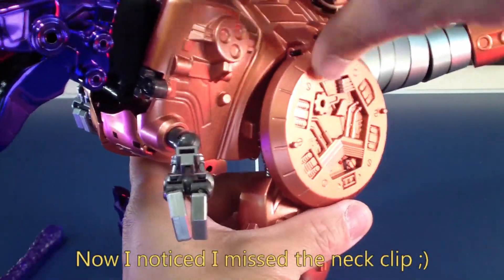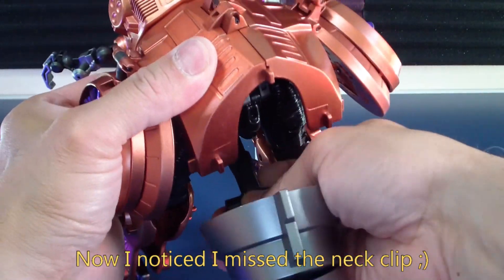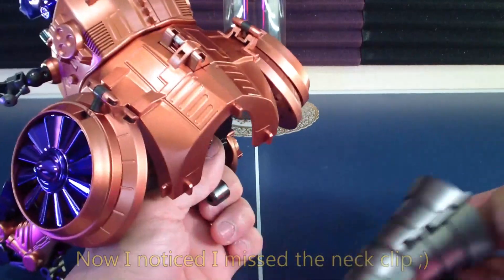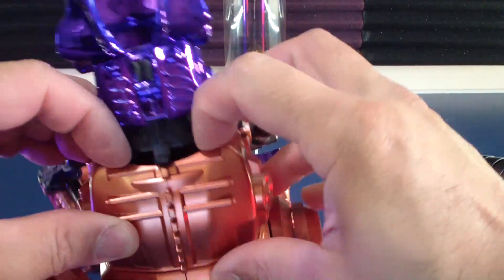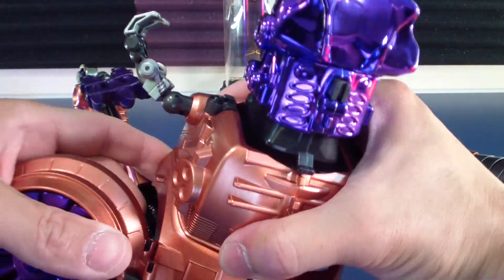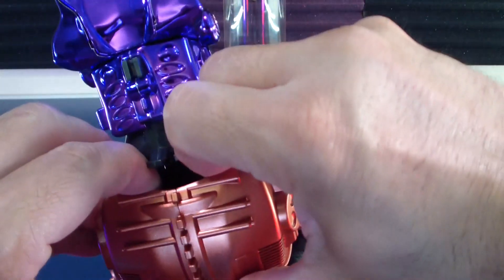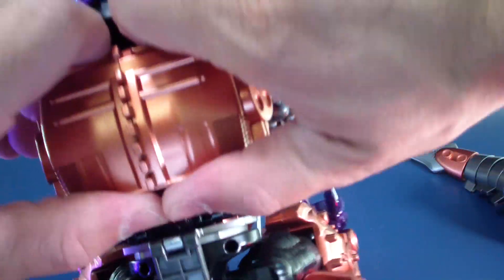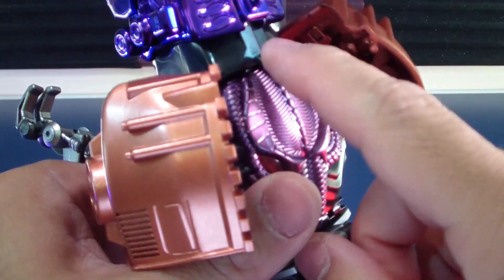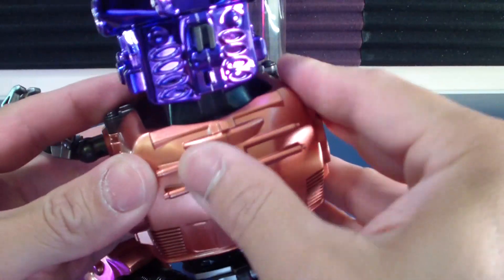I forgot one point for the transformation that I messed up on. Going back to beast mode — the back should have clipped over the neck. Have the neck shroud fully pushed back, then with the two back panels go over and tap it in. Make sure you do that.